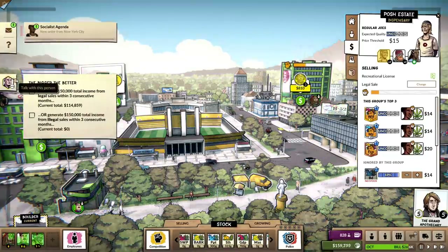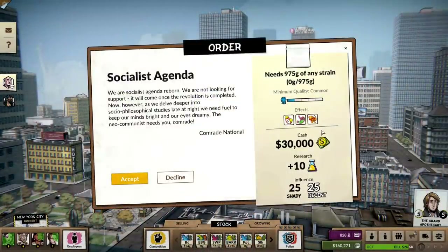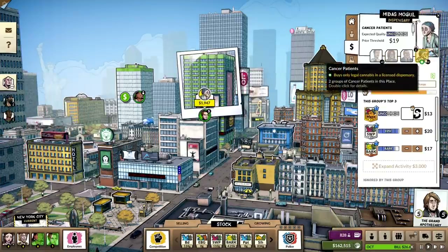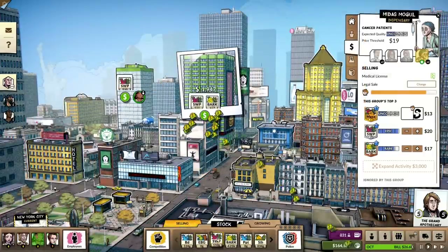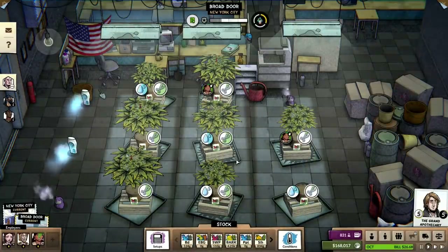$114,000. Once we get that Bark up and running full time, we are going to be laughing. $30,000 for anything at common quality — that's probably something we could whip up, any flavor. Cancer patients: Sleepy Weepy is obviously the way to go, and we're doing quite well in that regard. We might want to consider upping our grow here so we can get to legendary status as well, and we can price it a lot higher.